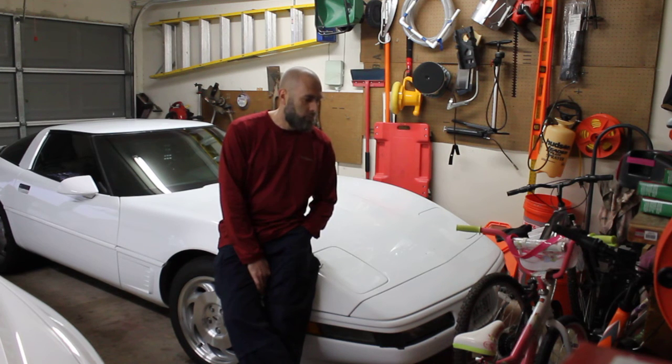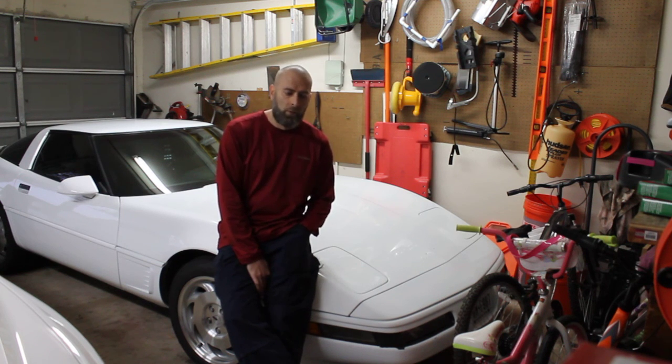Just to let everybody know what my findings were: the 160 degree thermostat really just isn't worth the trouble. So, there you go.